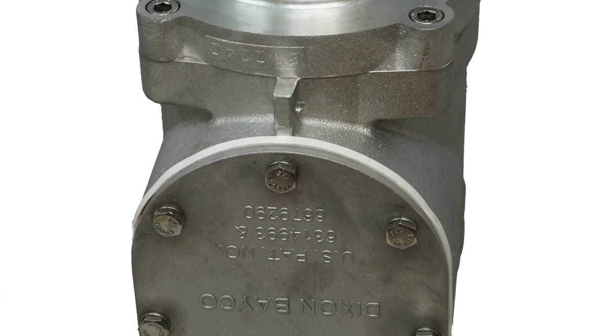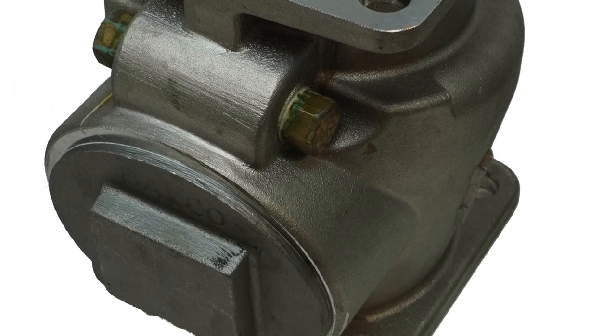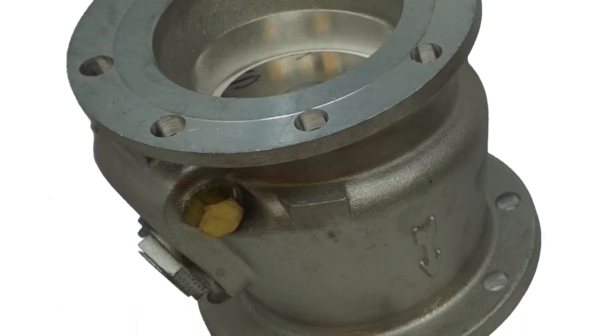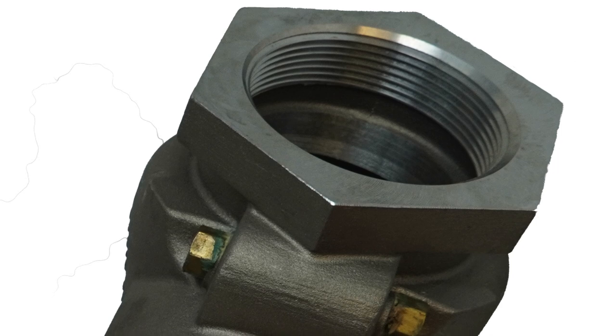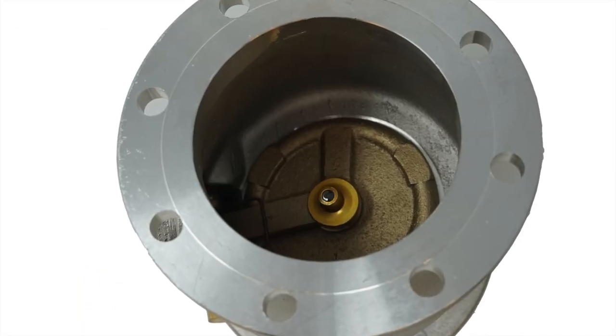There are many different styles of check valves to choose from. You have square flanges, round flanges, threaded and victaulic groove couplers — 3 or 4 inch — metal flappers or silicone gaskets. It really comes down to the application it's being used in.